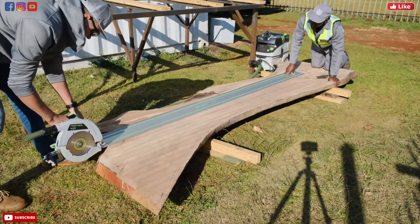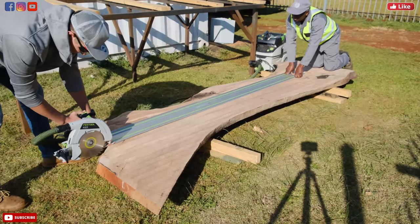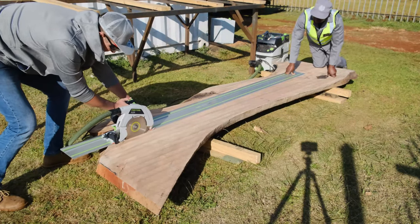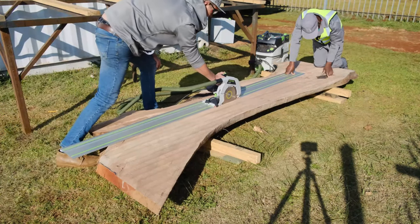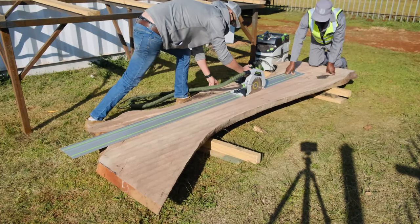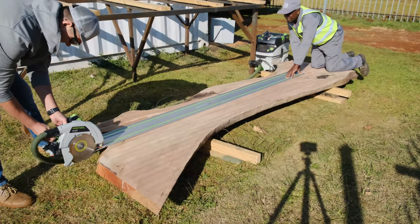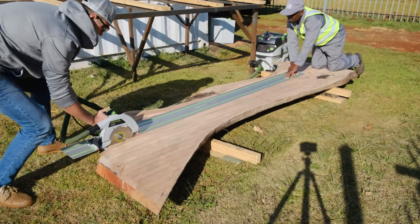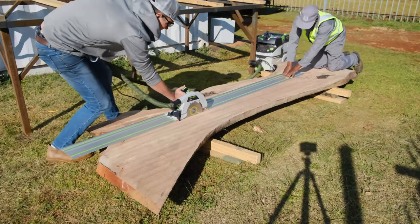Starting this week's project off, we are going to build an eight-seater epoxy table for one of our clients. The specific wood species we're going with is called jackalberry, and you can only source this wood from South Africa. It's a really beautiful wood species — it's got a lot of bronze, a lot of red, and natural black colors inside. It's just an all-around absolutely beautiful wood to work with.